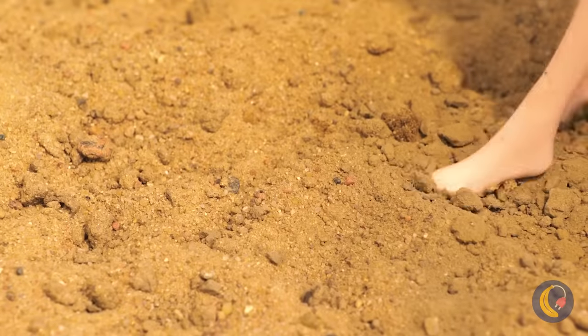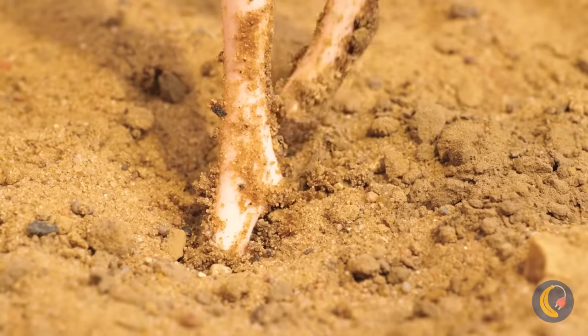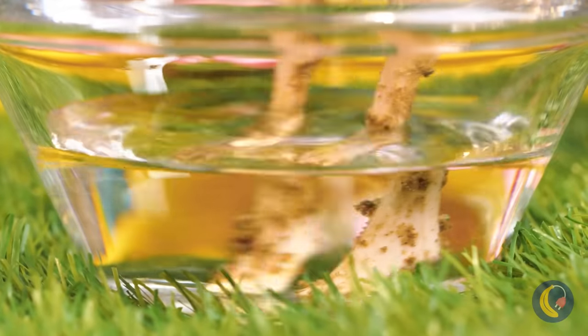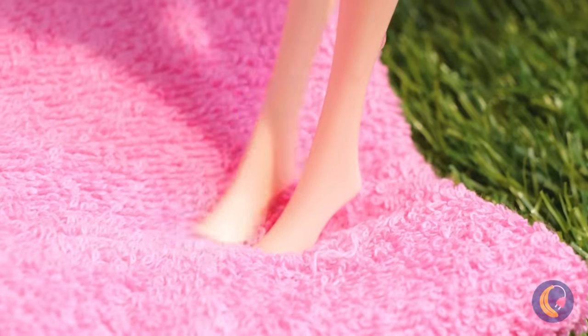A nice stroll on the sand — who am I kidding? It's a mess. Time to give those puppies a nice soak. Do we have any of those dead skin-eating fish? Dry off and wipe your feet while you're at it.